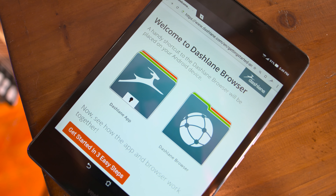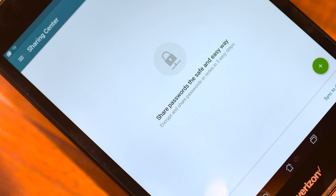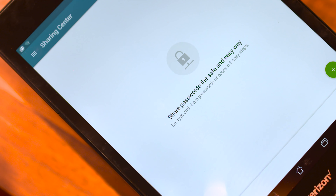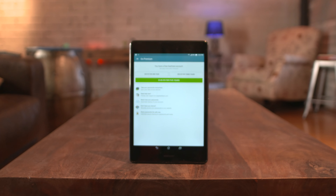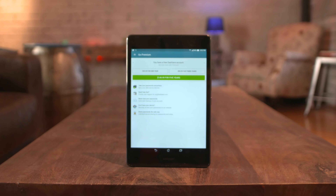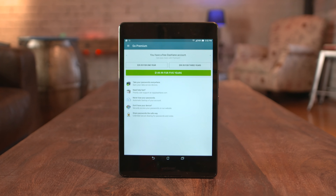You can even share access to important accounts with friends and family members in an emergency. Overall, Dashlane is a major win. Download and sign up for Dashlane for free on either their Android, iOS, or desktop app and browser extension, linked below.